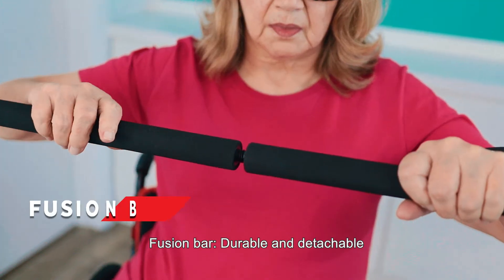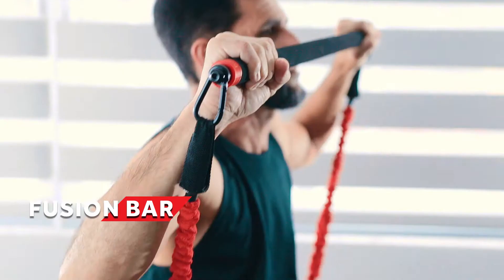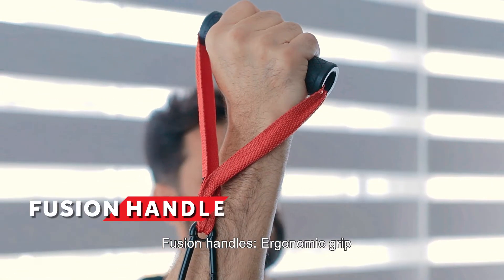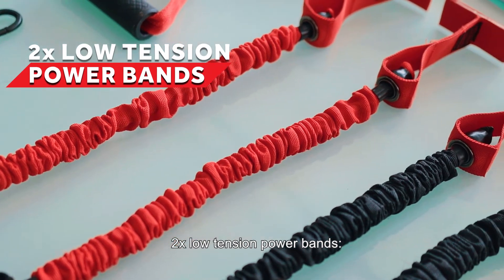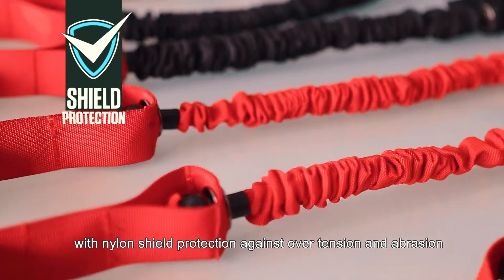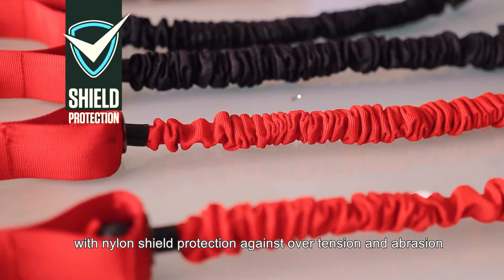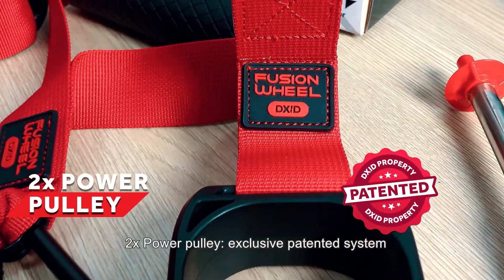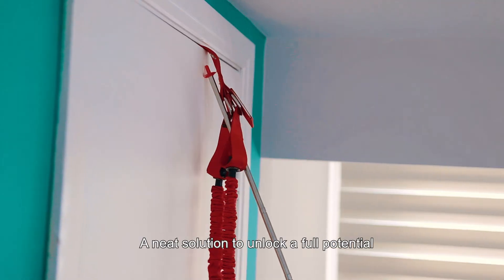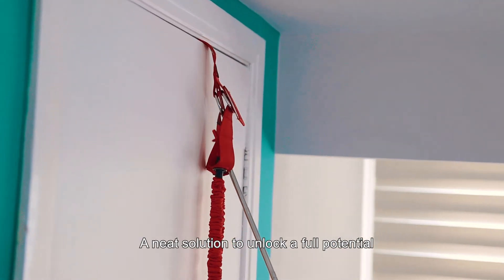What's included? Fusion Bar — durable and detachable. Fusion Handles — ergonomic grip. 2x low tension power bands with a nylon shield protection against over tension and abrasion. 2x power pulley — exclusive patented system. Anchor Door and Stick Guide — a neat solution to unlock full potential.